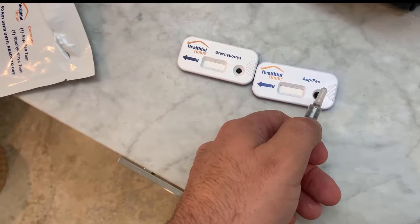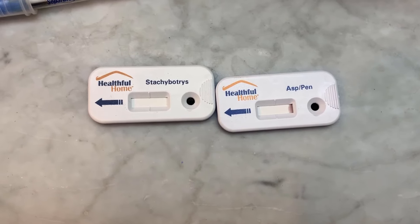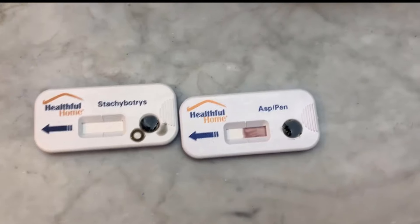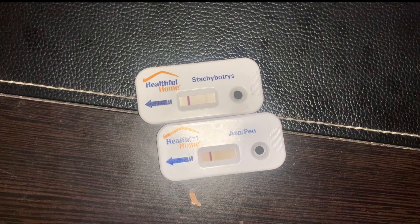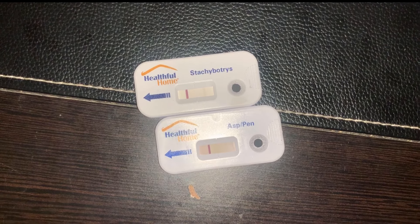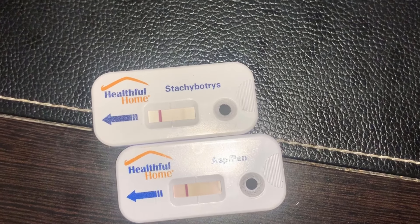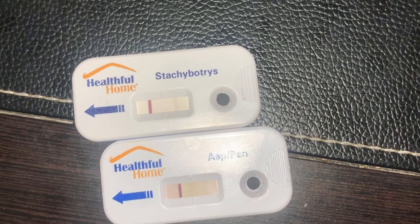Once I put it in, nothing really happened at first. Something kind of happened with the Penicillium Aspergillus plate for a bit, but I realized I probably needed to add more, so I went ahead and added more — and you can see both of them starting to fill up. This is the final result, and they both look very similar. A few minutes after completion the Stachybotrys line was showing, as well as the Penicillium Aspergillus. But later in the evening the Stachybotrys one showed much more than the Penicillium Aspergillus — you can barely see the Penicillium Aspergillus one anymore. The Stachybotrys line, in my opinion, isn't necessarily crystal clear; I was hoping it would be a little more visible so you could firmly tell there's an issue, but you can see there is sort of a line in that area.